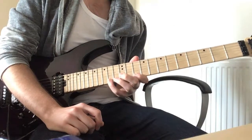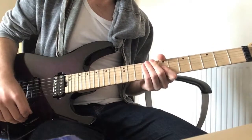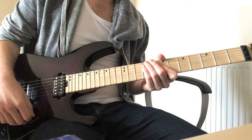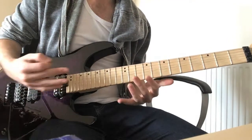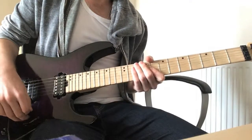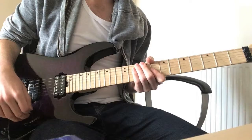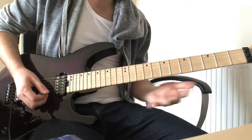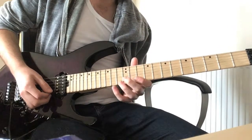So first things first, the main hard, fast lick. I think the best way to get over this is to actually ingrain into your head the rhythm of the notes here. Slowed down, it actually sounds deceivingly more simple than when it's sped up. So slowed right down, this first lick is something like this.